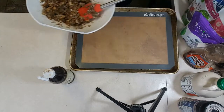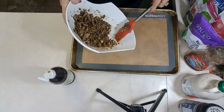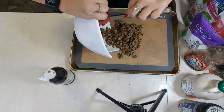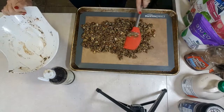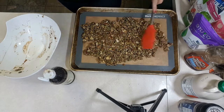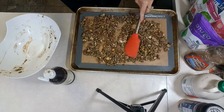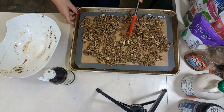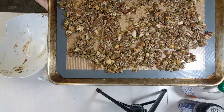I take a 13 by 9 pan with a silicone mat on it and spread it all out. If you really like this recipe and want to meal prep, you can double it — might end up having to do two batches. You want to spread it thin, but also leave some chunks because a lot of people like chunky granola — you end up breaking it into pieces anyway. Into the 325-degree oven it goes!